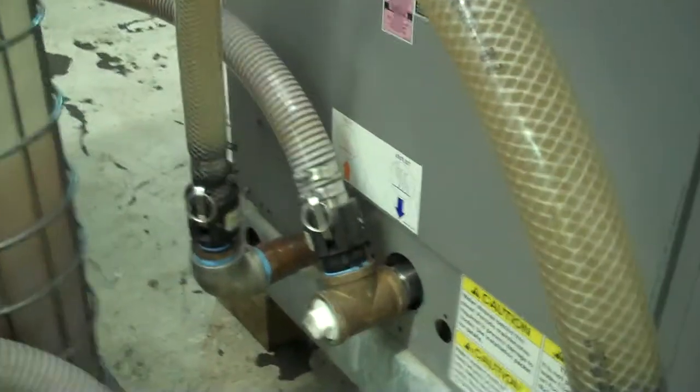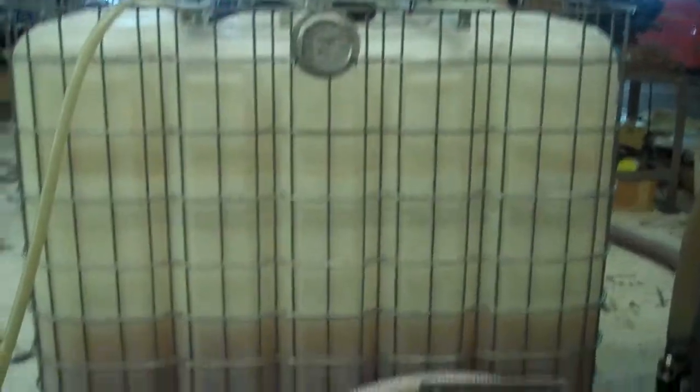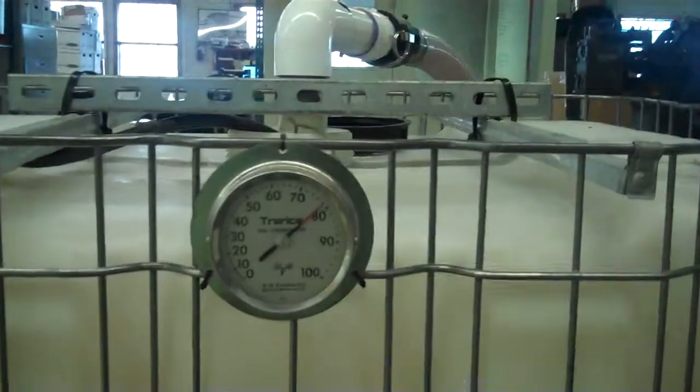That's the inlet and outlet to the chiller. This here is just our test station test assembly. We're running one of our test pumps right now for proper flow, and we've probably got a little over 100 gallons of fluid, heated up to about just under 80 degrees.